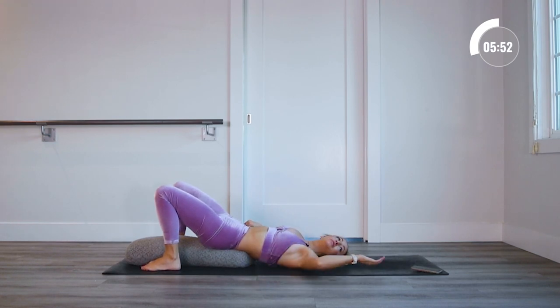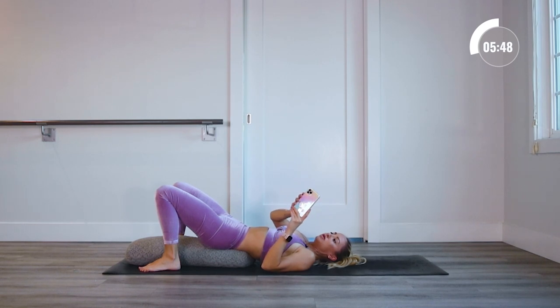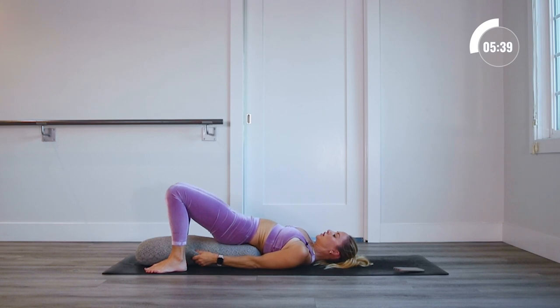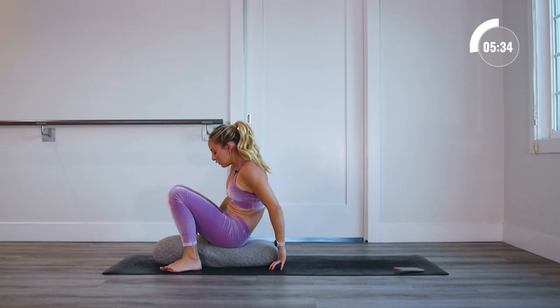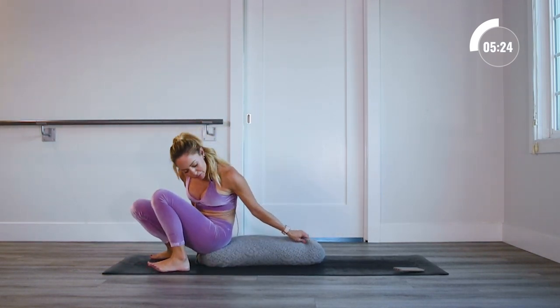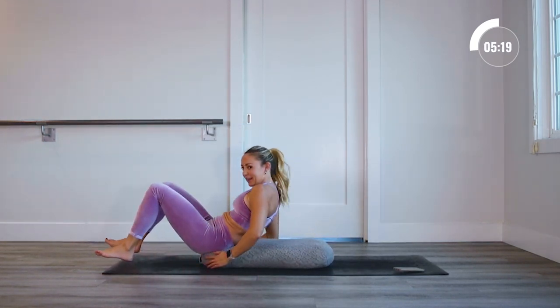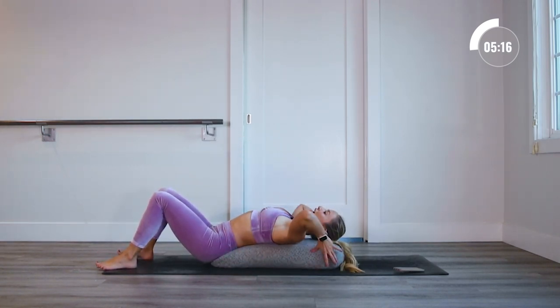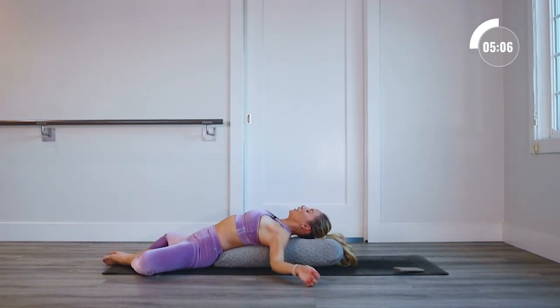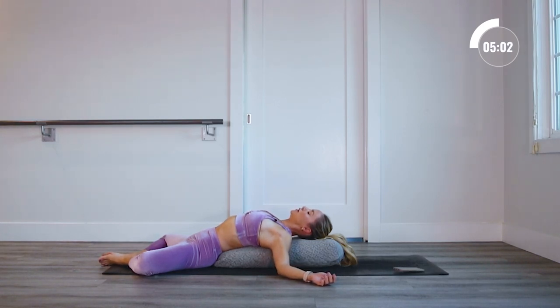Release the legs down and come into our final pose. You can choose where you want to go — keep yourself exactly where you are, go back into the pose from before, or put the bolster underneath your knees. I'm going to go back to the one with arms open for a nice chest stretch. Let your legs open up into a nice little butterfly stretch. Find your position because we're going to hold this for a couple of minutes. Find a position that you can completely relax as I guide you through a complete relaxation from the top of your head down to the toes.